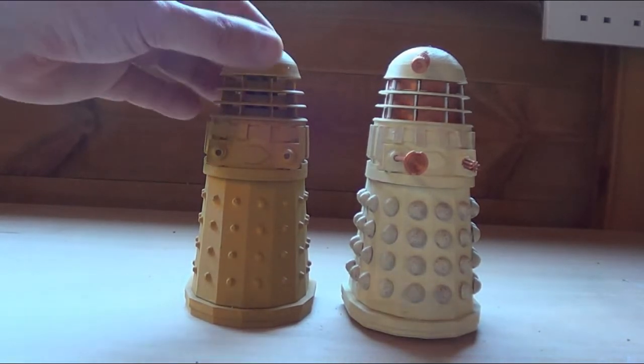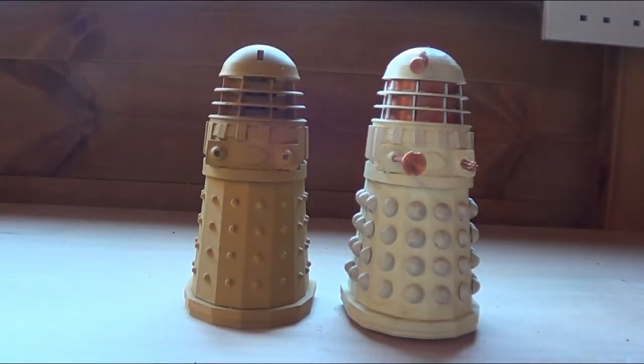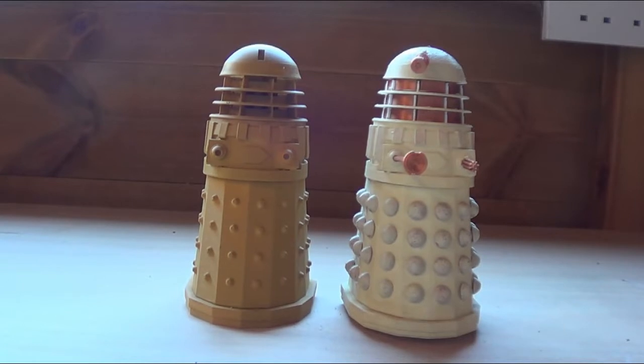My intention with this one is to make moulds of it, but only for myself — because I don't want to have to go through the whole process of printing the Dalek sections and then finishing them off when I can just make a mould and cast as many as I want for various things.